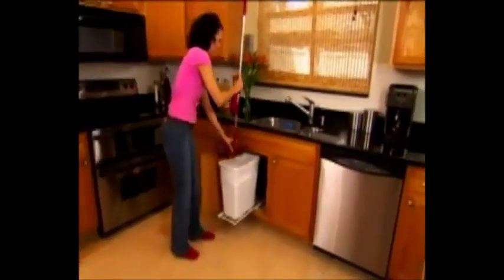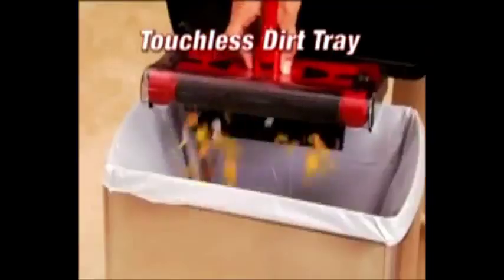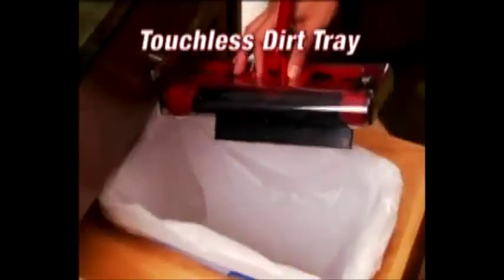The amazing new touchless dirt tray makes for true hands-free cleaning. Now you can empty it and never touch the dirt — one click and it's empty.